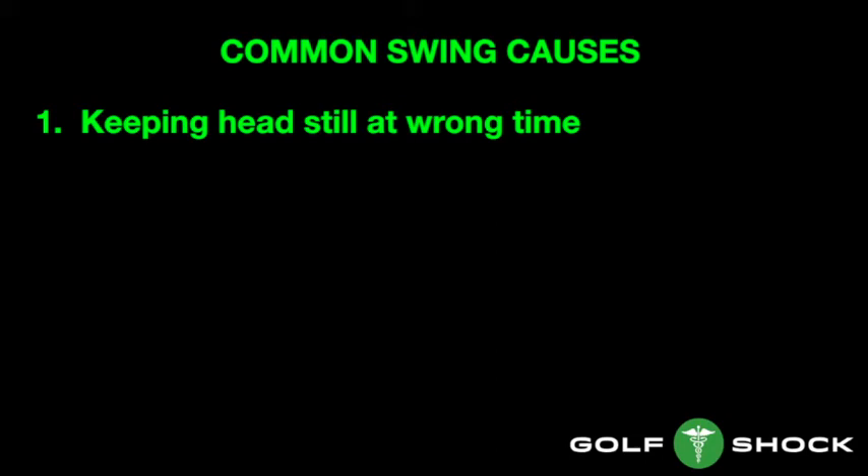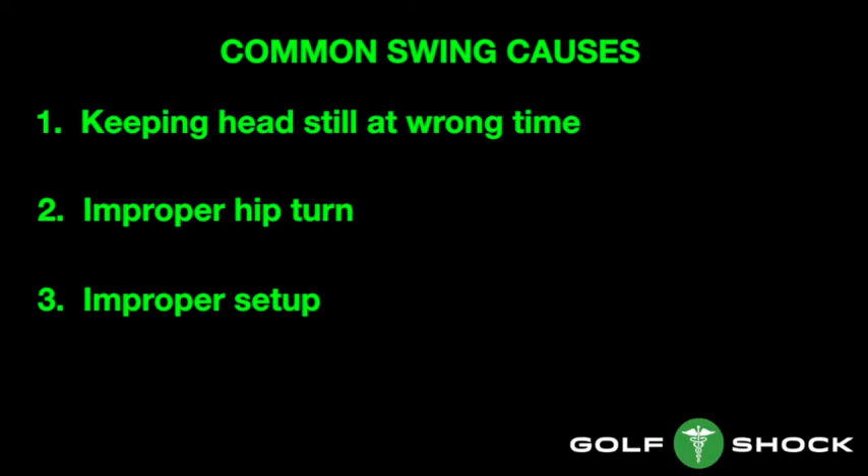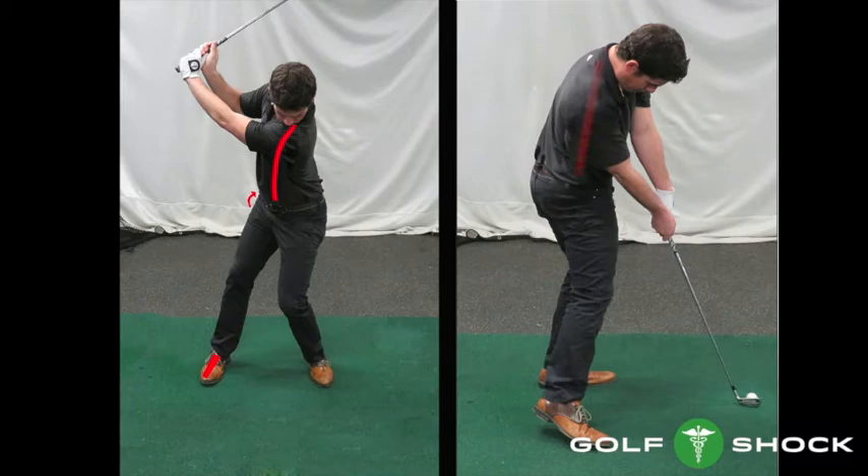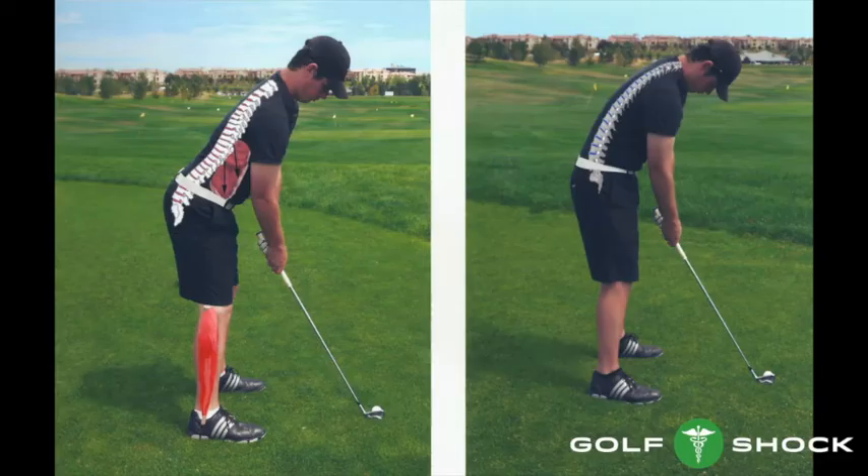Common swing causes include keeping the head still at the wrong time and not moving forward during transition. Improper hip turn and improper setup also cause problems. Leaving the head back and driving the hips forward is the most common and most serious problem. Improper hip turn traps your hip behind you and makes you lose your posture through impact — this causes a bad golf swing and also causes back problems. On the left, the golfer has a natural spine configuration at setup; on the right, he is hunched over and is a setup for bad back problems.